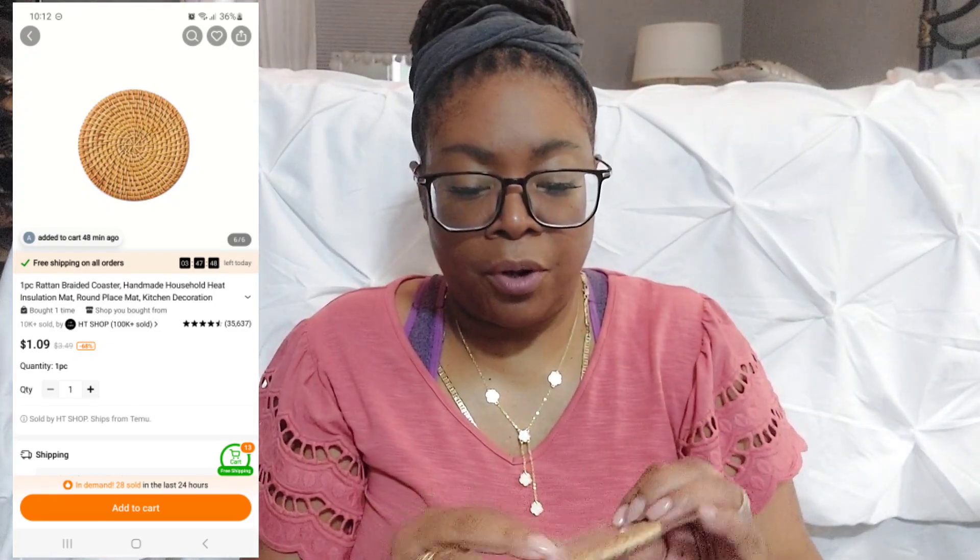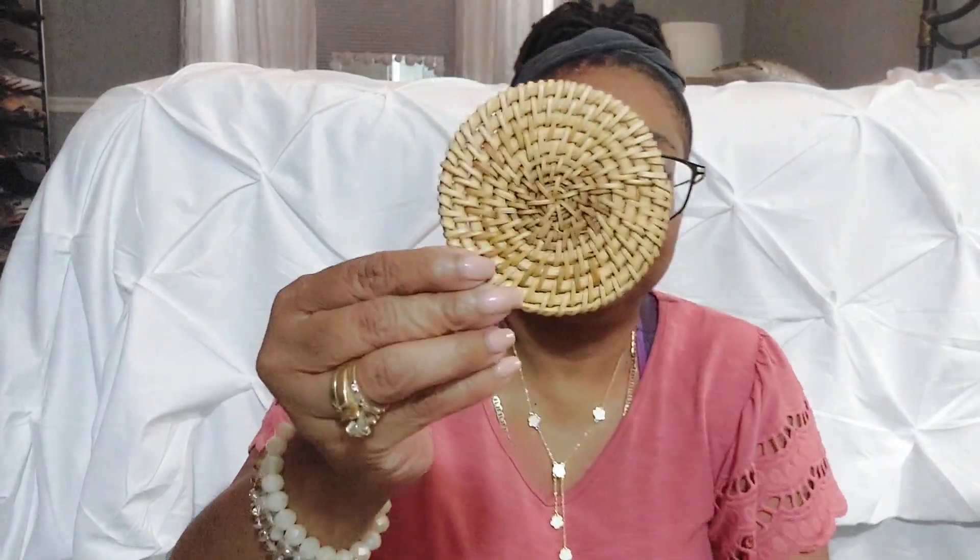Oh wow — this is a coaster. I don't know why I thought there were four, but it looks like it's just one. It's a nice little wicker coaster. I'm a little disappointed about that, but okay.